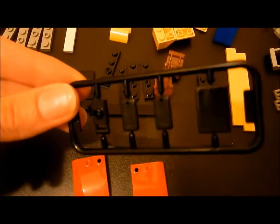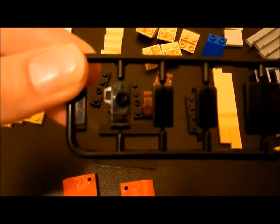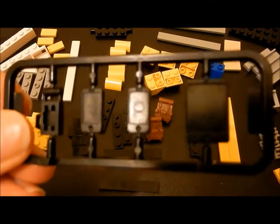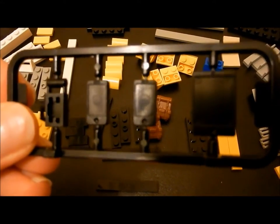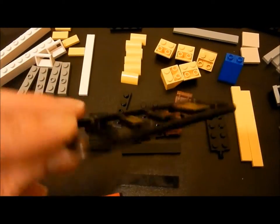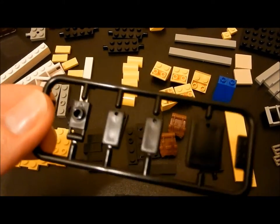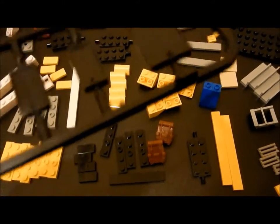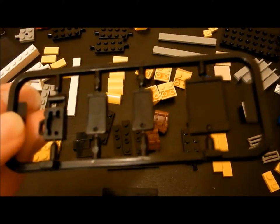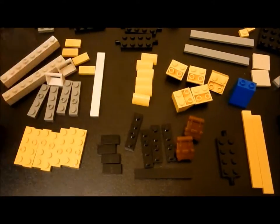We also have sprues of hand accessories for the minifigures. We have a camera at one end, and on the other side what I assume are two smartphones and a tablet. These are fair quality, not much detail, but they add to the play value.